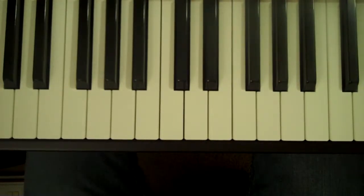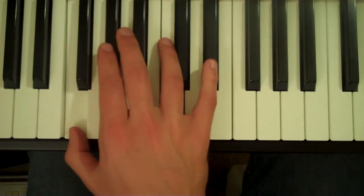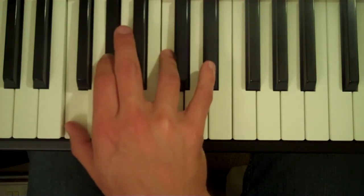How to play an F minor 7 chord on the piano. Start with your thumb on F, your 2nd finger on A flat, 4th finger on C, and 5th finger on E flat.